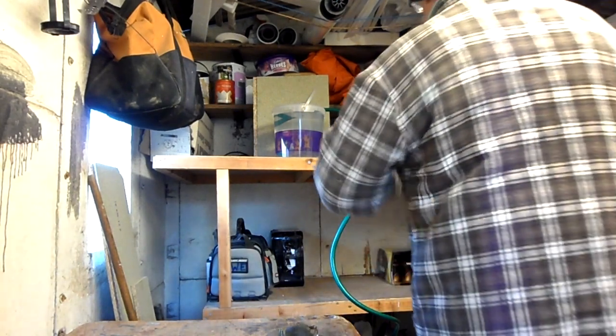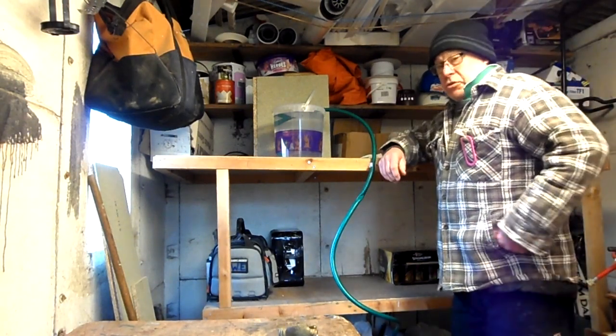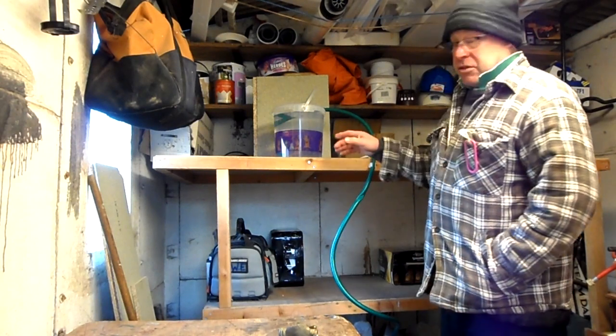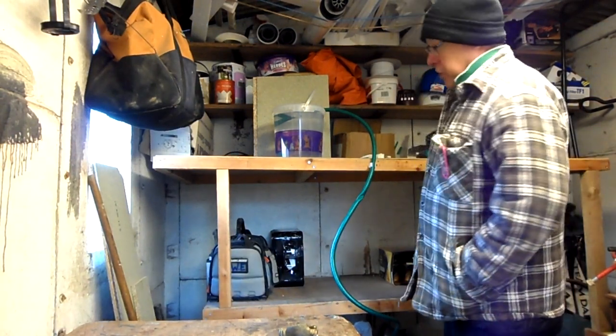Hello everybody, welcome to Tom's Tips and today I'm going to demonstrate to you how a siphon works. As you know, a siphon is handy to us plumbers because if we come across a cylinder, there's a drain off of it and it's full of water. You've got to get the water out somehow, and that's what we usually do - siphon it out.